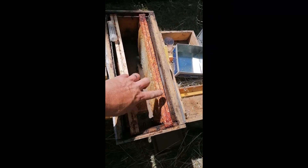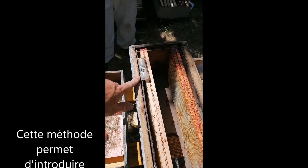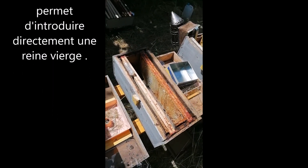Donc nous on est sur des 4 cadres. On enlève 2 cadres au milieu. On a une reine vierge qui est prête parce qu'on introduit directement. Donc on va vous faire voir comment on fait.